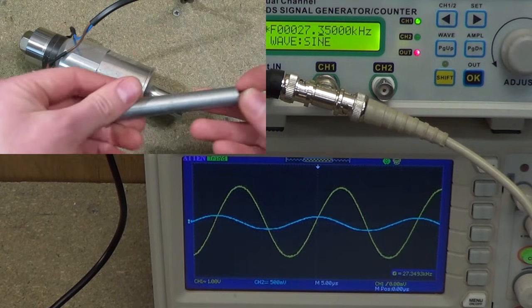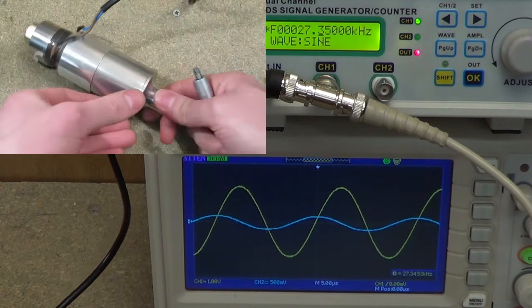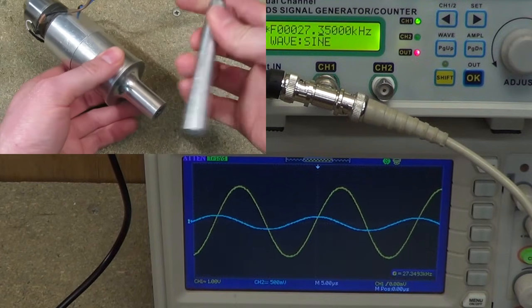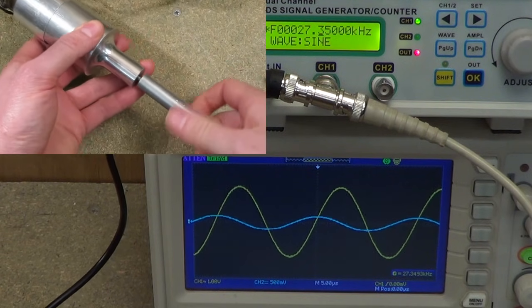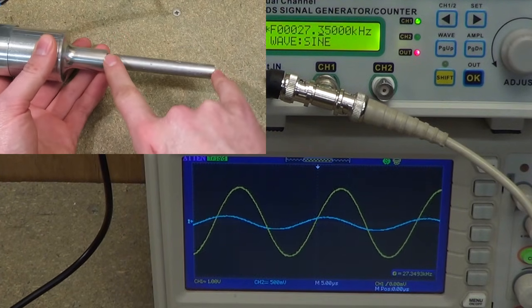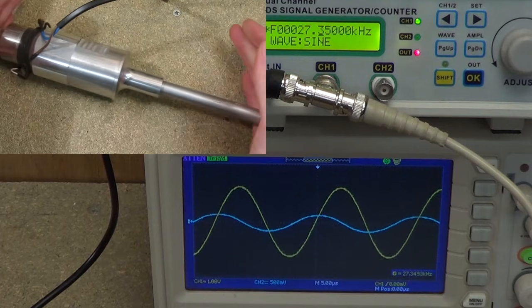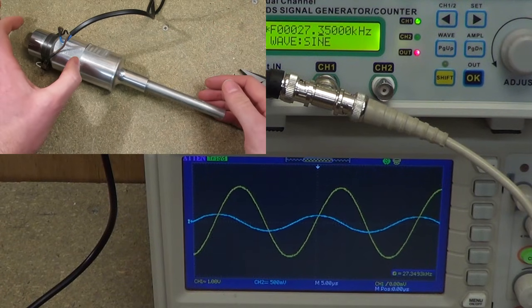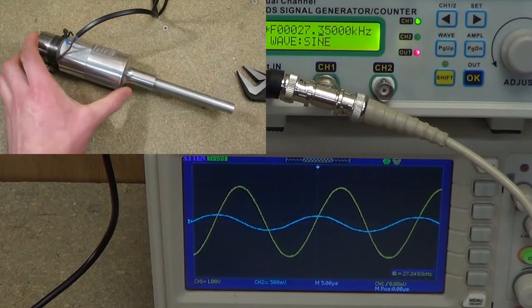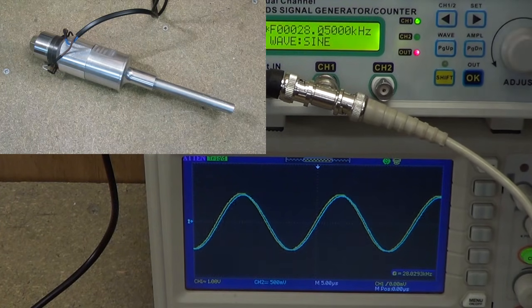I've also made a simple extension for the horn. I use this for sonicating liquids, because when this is held in the mounting clamp, it's all very bulky. The length of this piece was machined and adjusted so that the resonant frequency of this entire system matched that of the bare transducer. So I'll screw that in and find the resonance, which is 28.1 kHz — again, very close to that of the original transducer.